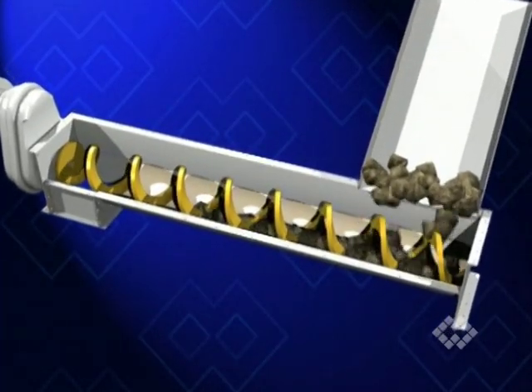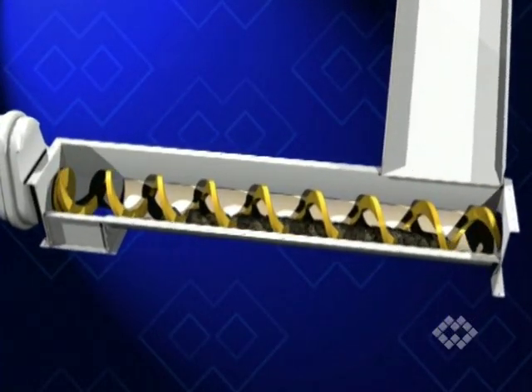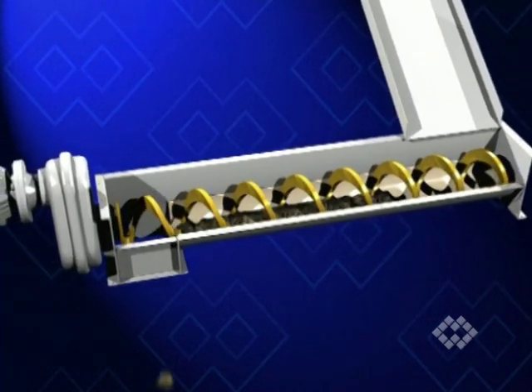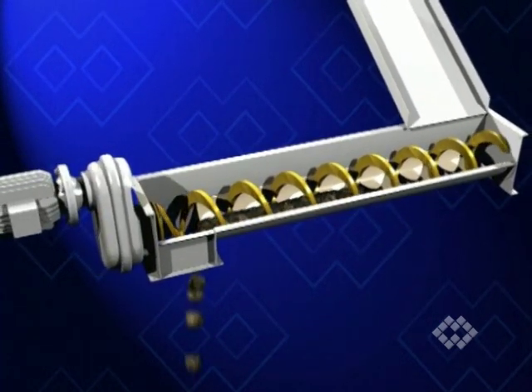SSC type spiral conveyors are able to handle materials classified as difficult in an extremely gentle way at different angles, from horizontal to vertical.